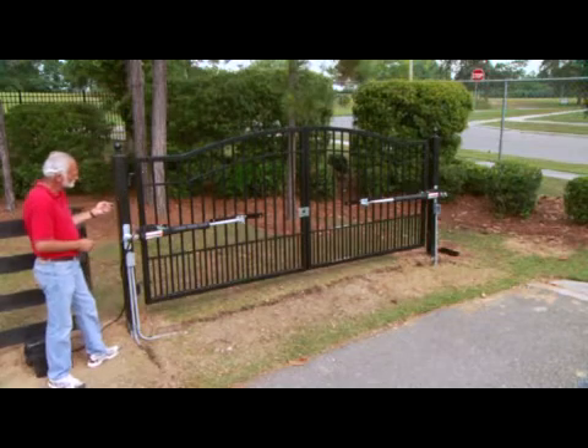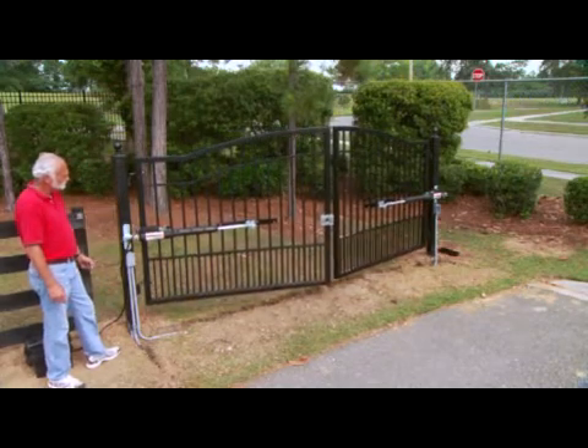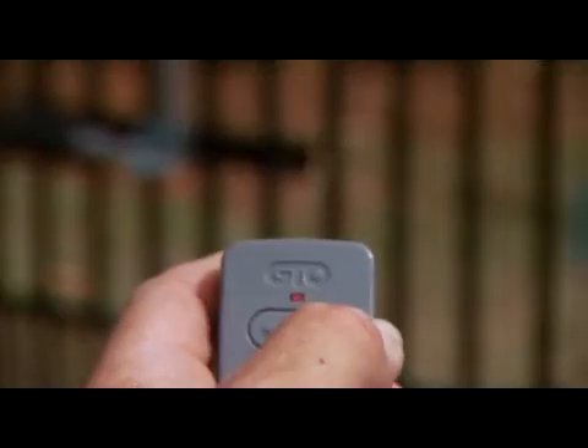Press your entry transmitter and allow your gates to fully open. The closed limits are now programmed. Close the gates again to test the limits.